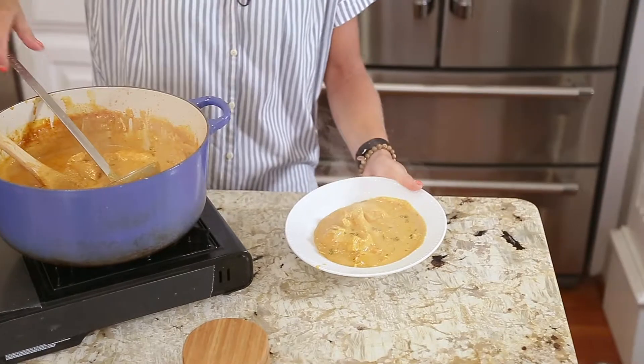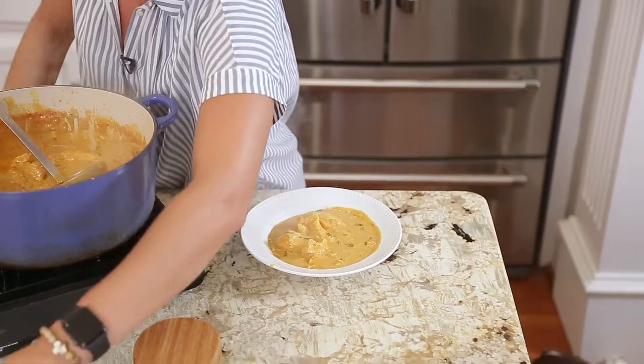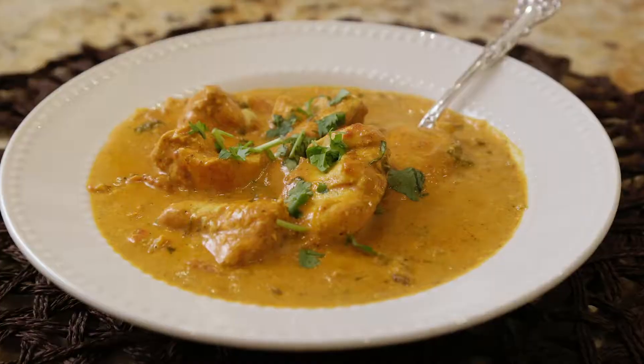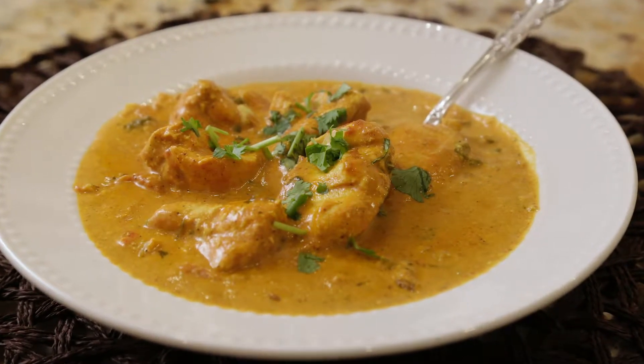Our chicken tikka masala is done and now it's time to bowl it up. You top each bowl with a little bit of cilantro and we're done. Thanks for joining me here at the Ingalls Table. Remember, you can find more recipes, videos, tips and tricks at IngallsTable.com. Until next time, I'll see you online.